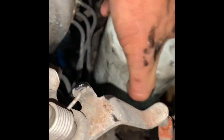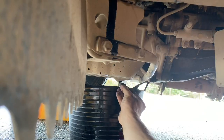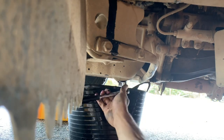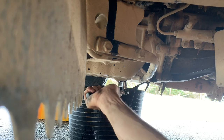I always just go finger tight, then I'll put the camera down and do it with two hands and try to do another quarter of a turn. I always find if you do it by hand it's easier, because the next time you do it you can take it off by hand too. I'm gonna head back under and put that nut plug back in.